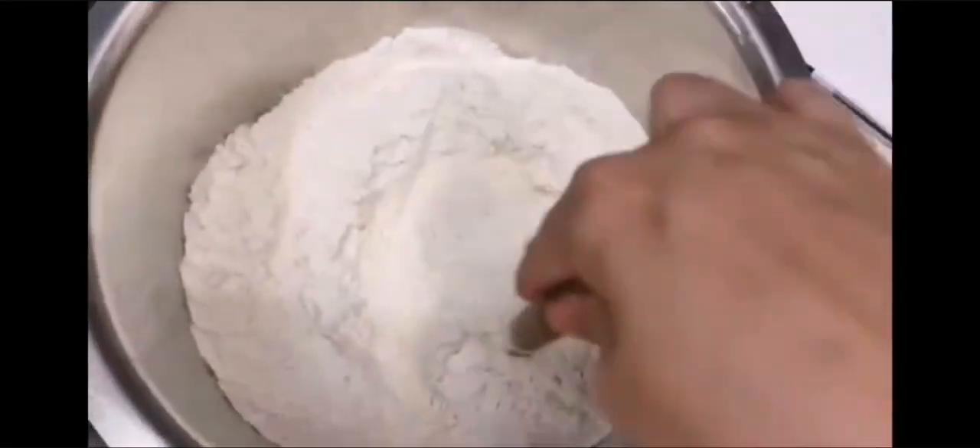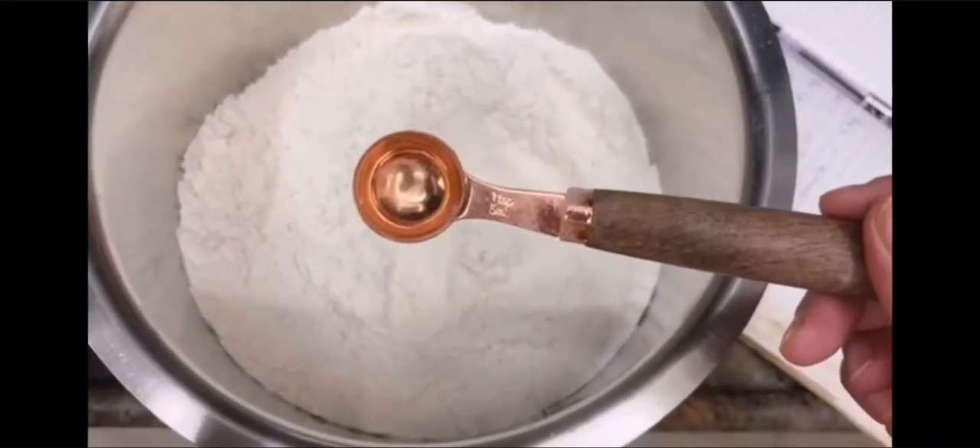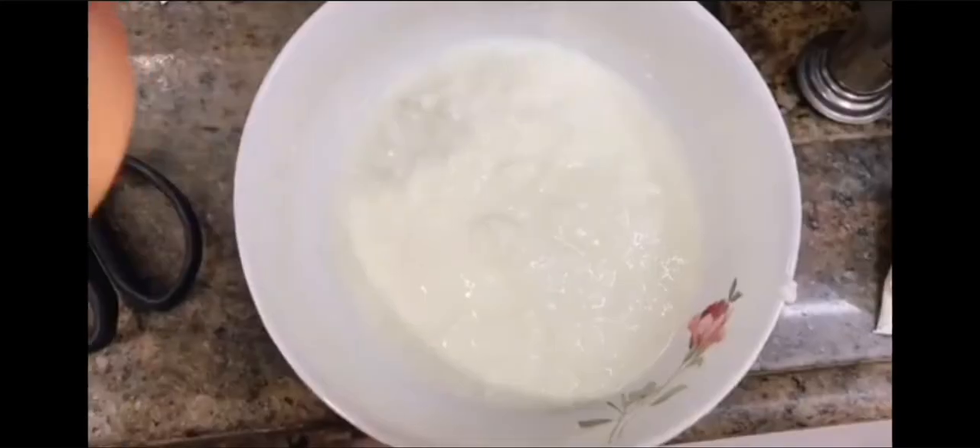First of all, three cups of measuring cups. Three cups of maida. I have mixed two teaspoons of baking powder. We will put it on the side.